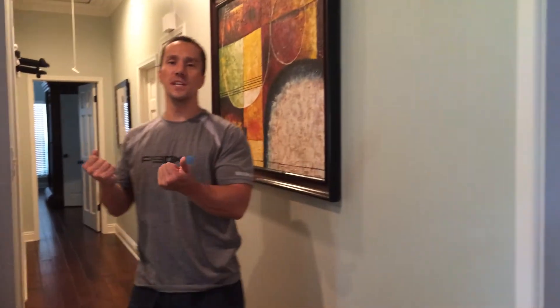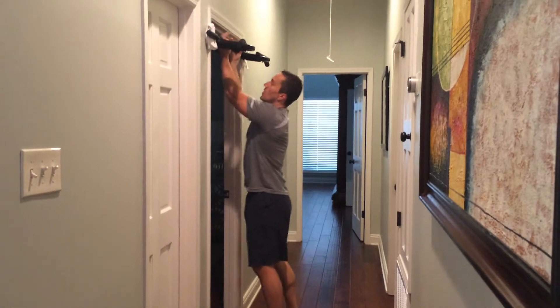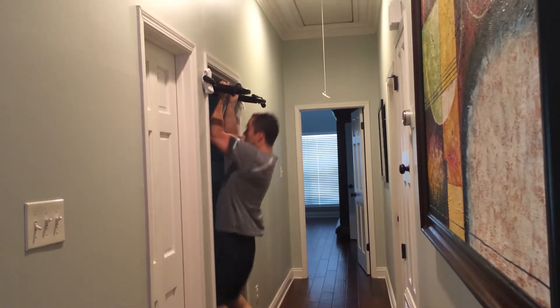Next, I'm going to go back to the pull-up bar for 10 chin-ups. Chin-ups use a reverse grip, palms facing you. All the way up and all the way down for 10 reps.